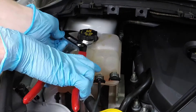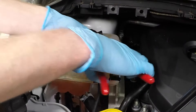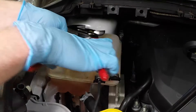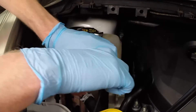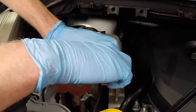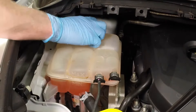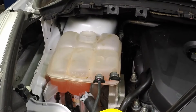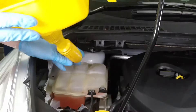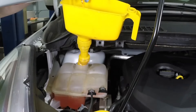If the level falls below the min line, allow the engine to cool, then slowly remove the cap from the coolant reservoir and add the correct type and mixture of coolant to bring the level a little above the min line. Note that the cap may be hard to turn by hand. If this is the case, a pair of large channel locking pliers may be used to help turn the cap. When topping up the coolant level, a funnel with a flexible or long neck will have to be used to direct coolant into the tank.